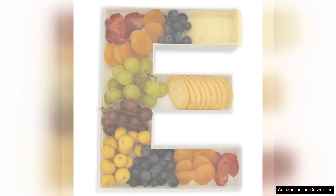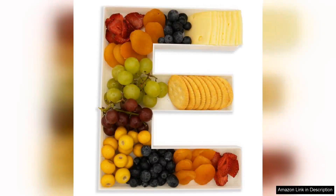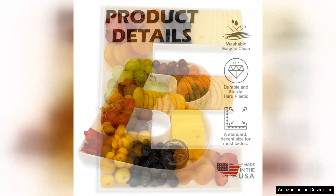I recently purchased the tin reusable plastic box form tray and I couldn't be happier with my choice. This versatile tray is perfect for a variety of occasions, from parties to everyday snacks. The sturdy construction ensures that it holds up well, making it ideal for displaying treats like charcuterie, cake pops, and other delicious goodies.